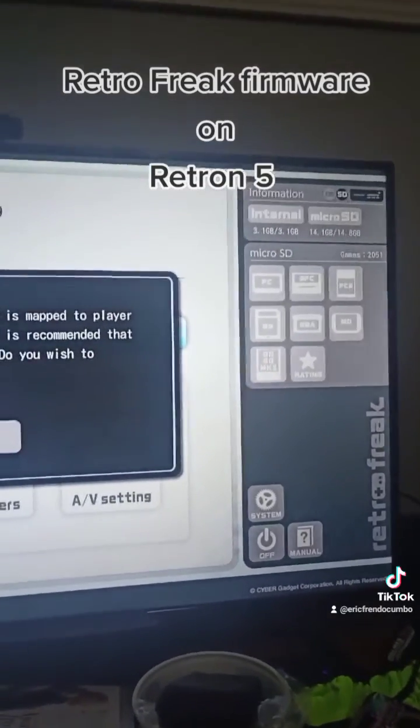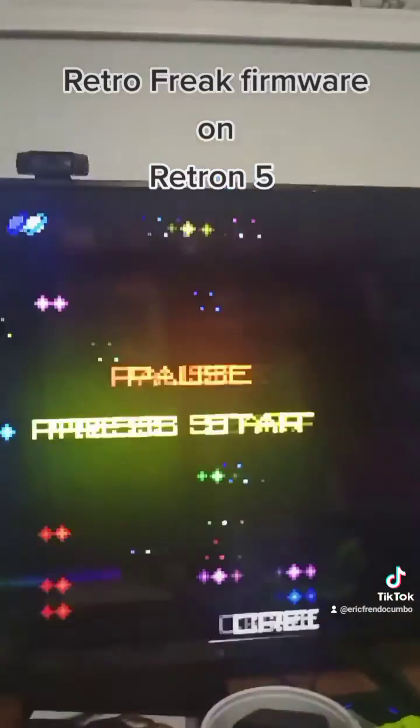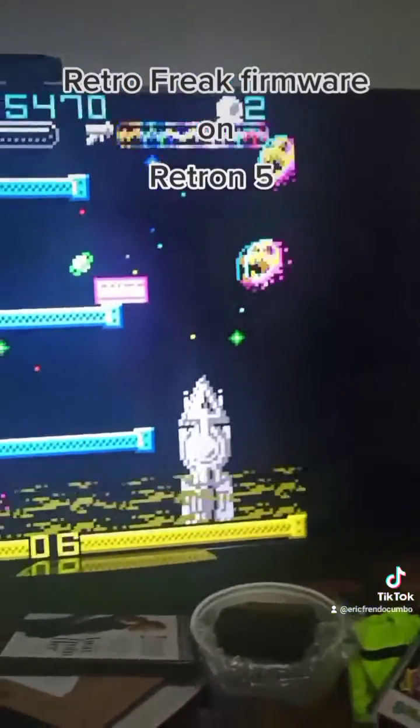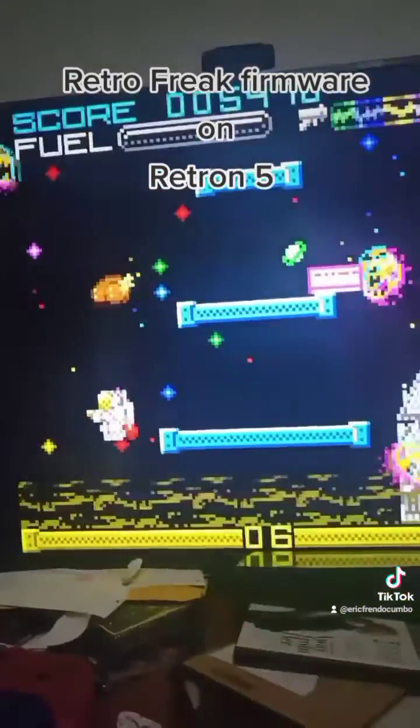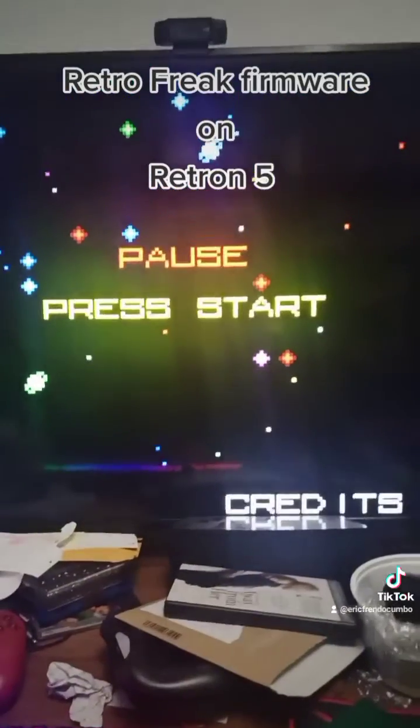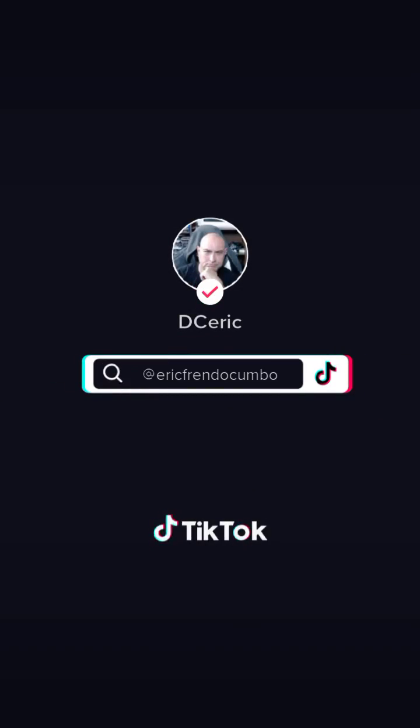Let's just load a homebrew game here — we're going to load up Super Jetpack DX. There you go, you can see homebrew works, everything works great. It looks fantastic on a 4K TV. So yeah, that's it.